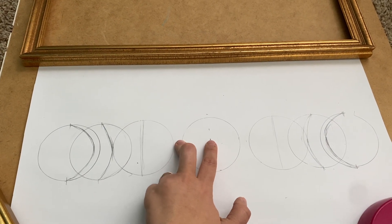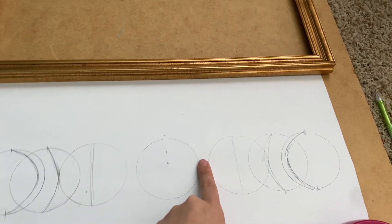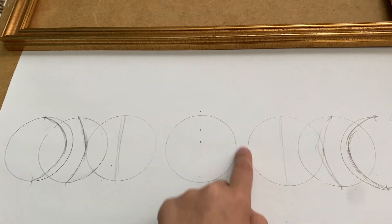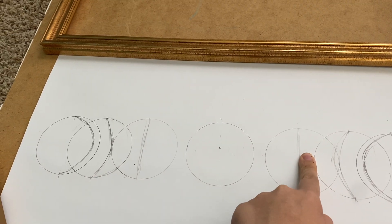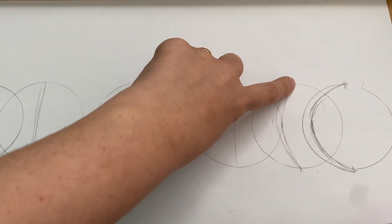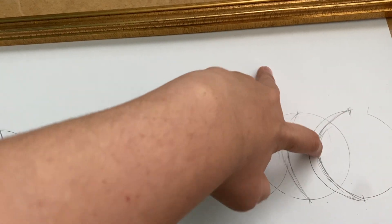I measured 1.5 inches on each side so I could place the cup in the right spot, circled it, then put one finger next to it to create the next circle, and drew a line in the middle. I did the same thing on the other side, using a finger to maintain equal spacing, making another circle. Then I made a smaller moon, and after that another circle using a finger again for an even thinner moon. It's easier to just determine it by eye - I'm sorry if my explanation is confusing.